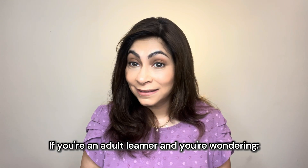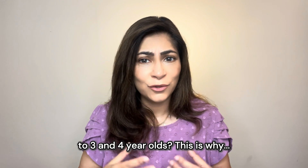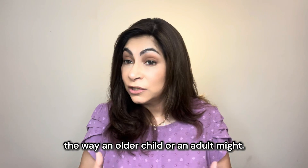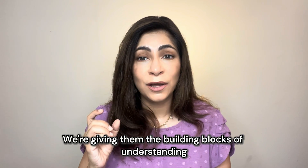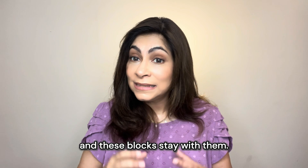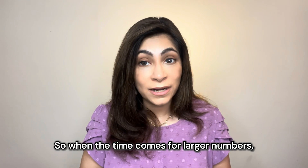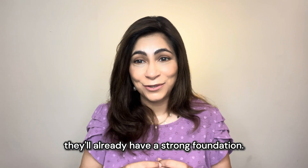If you're an adult learner wondering why we're showing such large numbers to three and four year olds — this is why. We're not expecting them to grasp the decimal system the way an older child or adult might. We're giving them the building blocks of understanding, and these blocks stay with them. So when the time comes for larger numbers, operations, or problem solving, they'll already have a strong foundation.